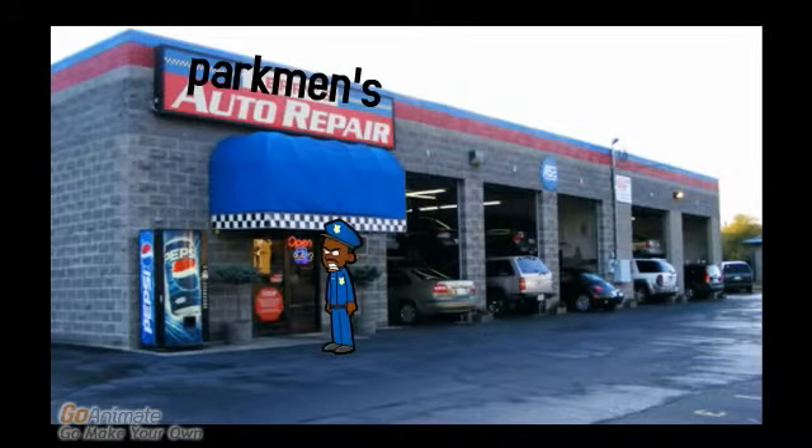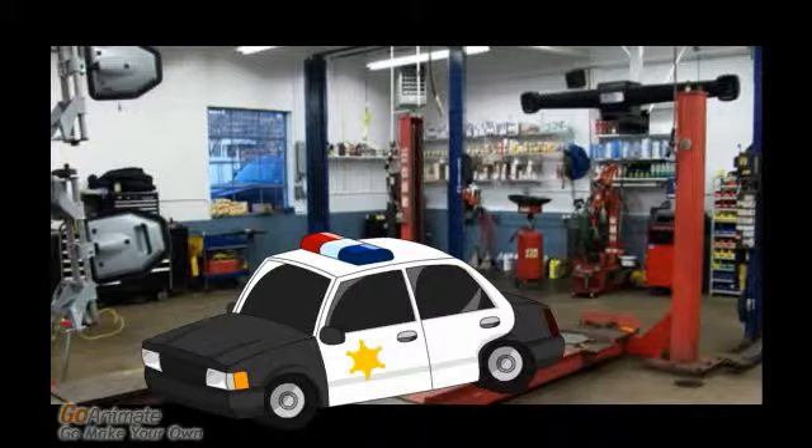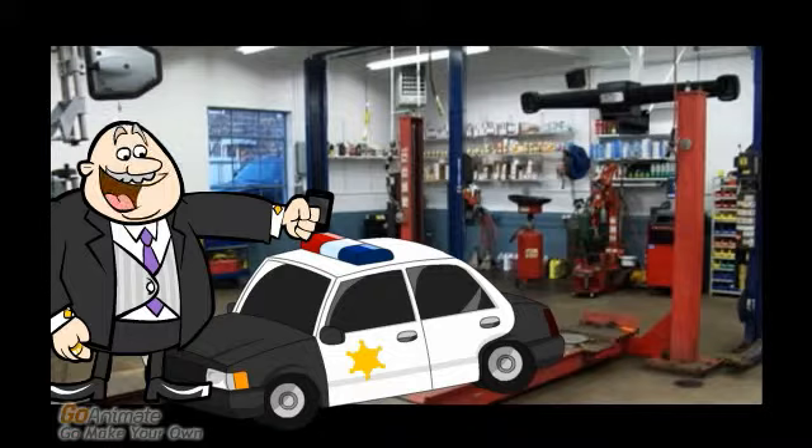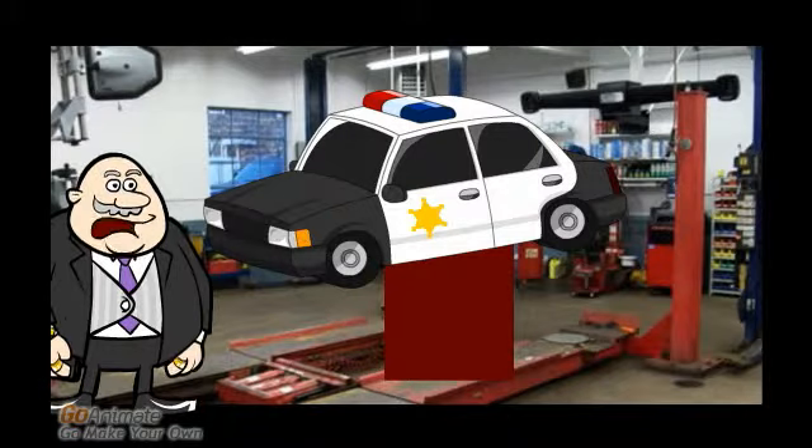This is it. Parkman's Auto Repair. I'm getting inside in here. The police car is lifted up.